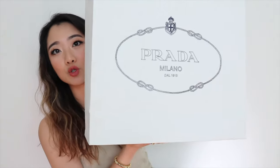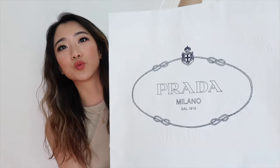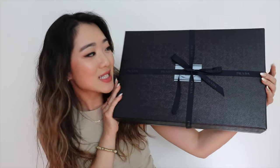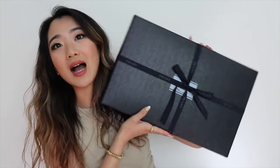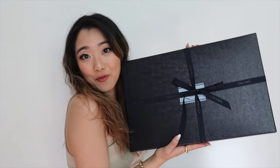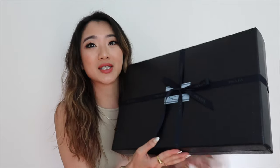So this is the Prada shopping bag — not the Re-Edition, but the actual shopping bag — and it just looks really gorgeous. I know you guys did not come for the shopping bag, but this is special for me so I'm going to show you guys anyway. This is what the box looks like, and there's just a tiny little bow. This is how it came when I first opened it.